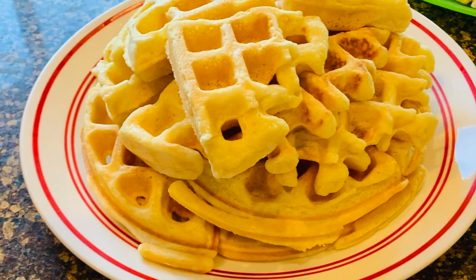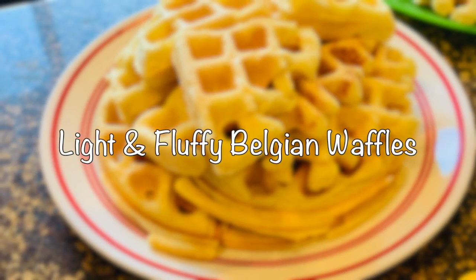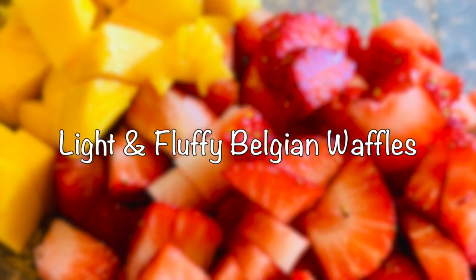We're making waffles today. I got dressed and did my hair — took all three seconds, so we're good to go. If you love people, you make them waffles because they're just so delicious. If you truly love someone, you make them waffles. Let's get to it.